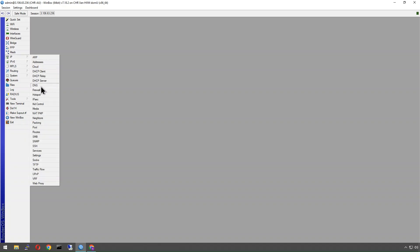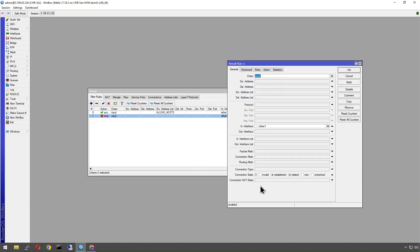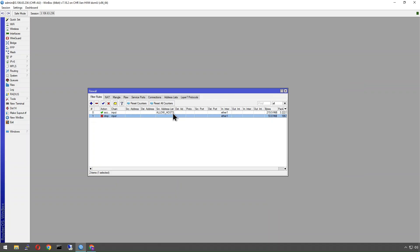I've got my basic firewall set up here. I have an allow list for my connection so I can remotely access it, and everything else is being dropped if it isn't established or related traffic. We need to allow port 443 primarily for the Let's Encrypt server to validate our SSL certificate based on the IP address, and we also need port 80 for HTTP.